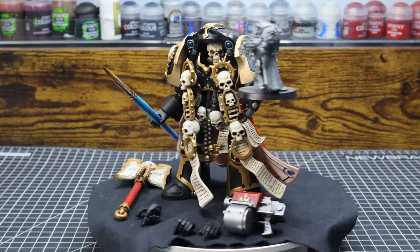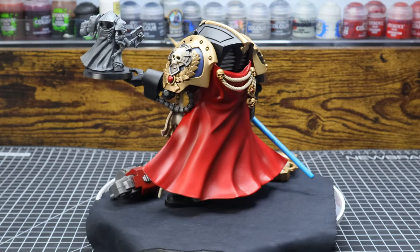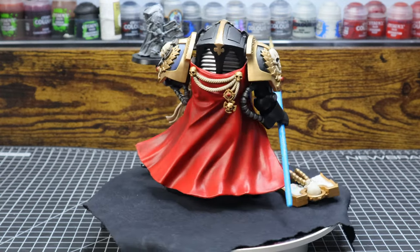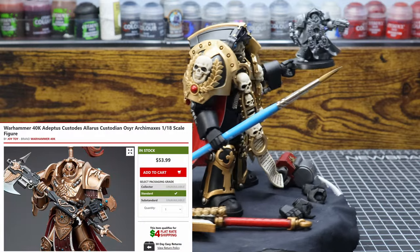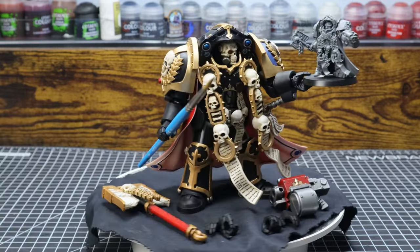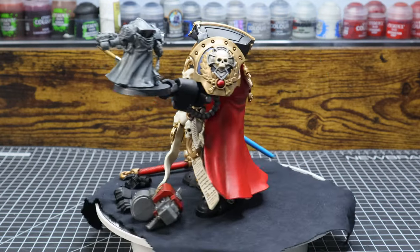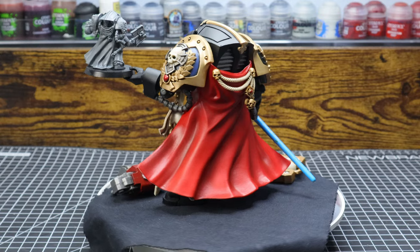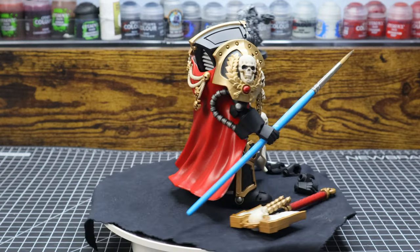Overall, Brother Vanius is a very nice figure, considering if this was an anime figure, it would have probably been two times the price. I'm also now considering getting the Alaris Custodian, for reasons. Although this figure does have its minor flaws, it's overall a very nicely made figure — very solid, decent posability, and it doesn't cost an arm and a leg like his tabletop counterpart.